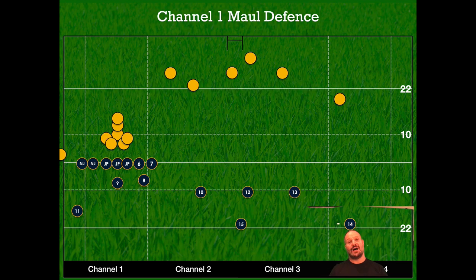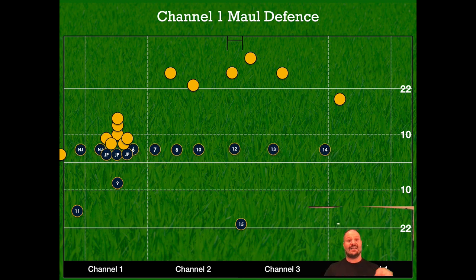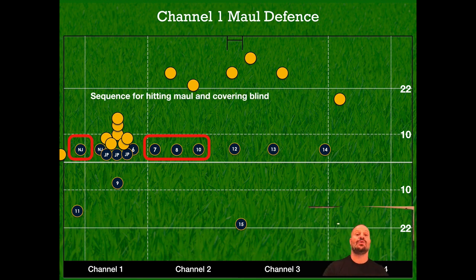Then we'll talk about something people love to discuss: maul defense. Who hits the maul, what happens when the maul advances, the blinds open on the short side, the open side or short side vacuum opens, and who takes who if it gets traction. Also, who takes who when they dummy maul and break out at the line playing multiple moves — who takes who on the short sides and who takes who on the open sides.